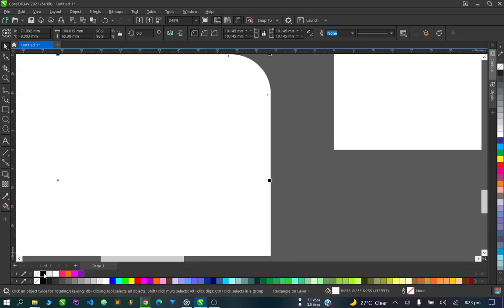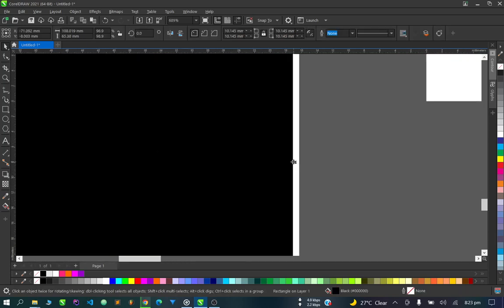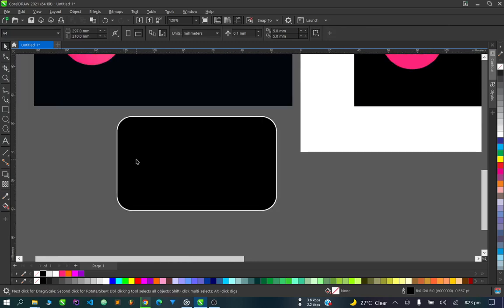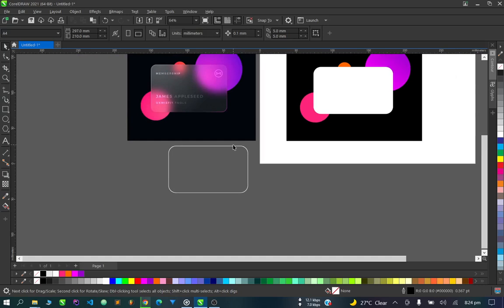We'll duplicate the card and make the top one black so we can see the outer one clearly. We need to get an outline, so highlight everything and go to Trim. Once we trim and remove the inner one, we have the outer border parts.